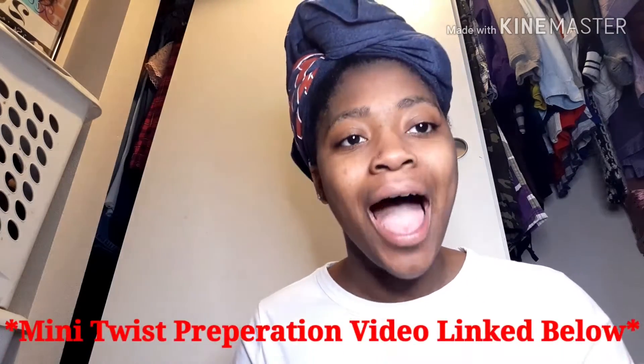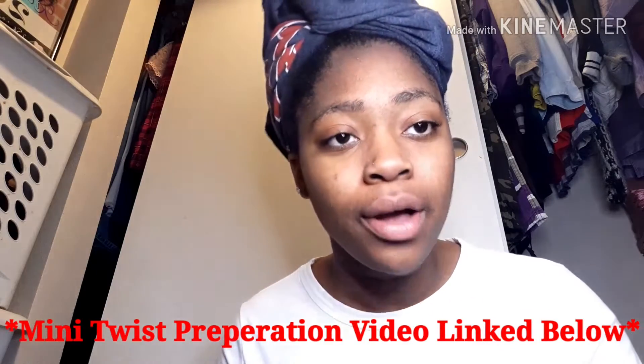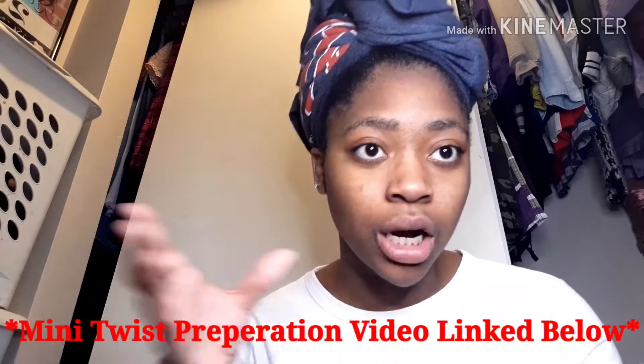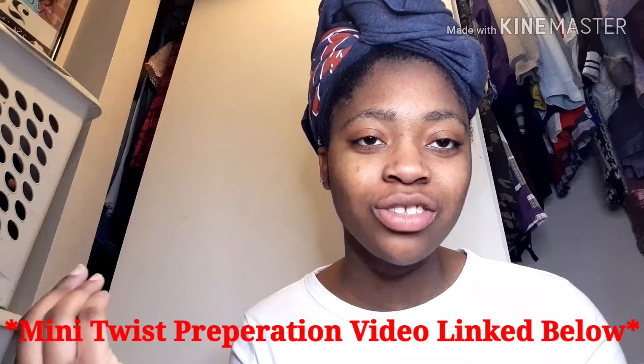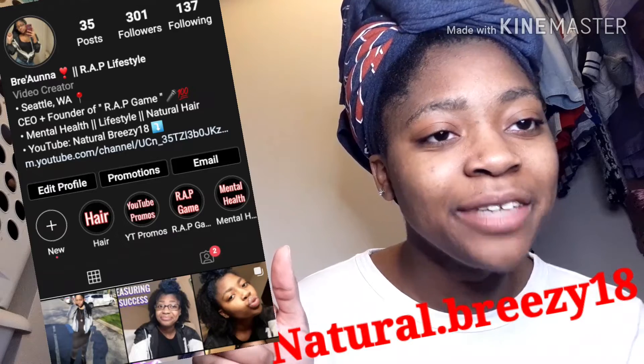Thank you guys so much for watching. If y'all want to know how I get my hair to stretch out, I made a video about a month ago about how I stretch my hair overnight — basically the process after I'm done washing. The link is in my description box below. My Instagram is natural.breezy18. Thank you guys so much for watching and I'll catch you in my next one — okay, bye!